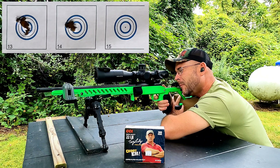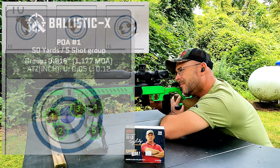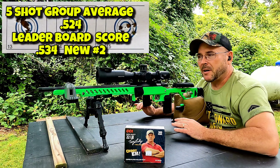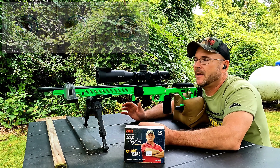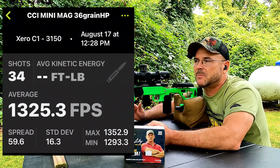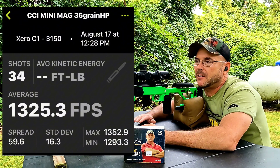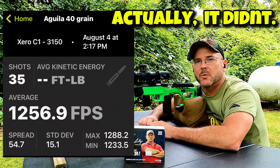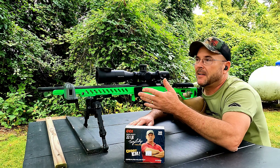This stuff is shooting like match ammunition. The last group wasn't quite as impressive, but geez — best chronograph numbers yet: average of 1325 fps, standard deviation of 16.3, and extreme spread of 59.6. That actually beat the chronograph numbers of the Aguila — I think that was the round-nose that had the good numbers last week.